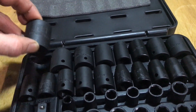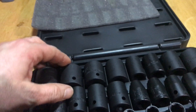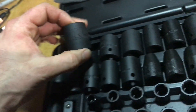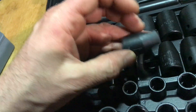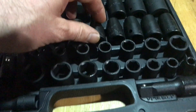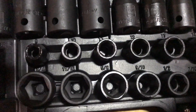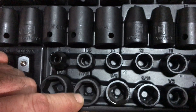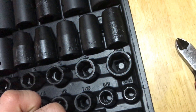In this set the largest socket is a 1 inch. I don't have a good set of impacts, so I figured why beat the hell out of my regular ones when I can get some impacts. They look pretty nice — I'm not sure how well they're going to work. Looking at the sizes: it starts with 3/4 for a 3/8 drive. I get 11/16, 5/8, 9/16, half inch, 7/16, 3/8, 5/16. On the metric I'm getting an 8, 10, 11 — they're missing 9.